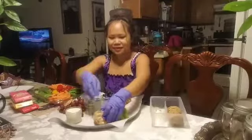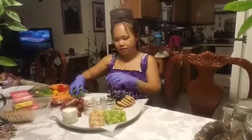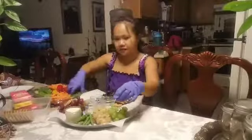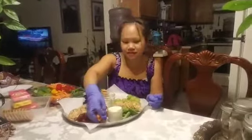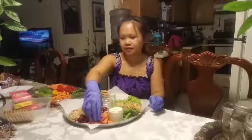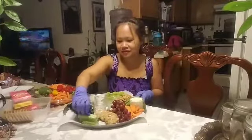So here we put our cookies first, and then we can put our vegetables. First we put our snap peas on this side, and then this side is going to be our carrots.